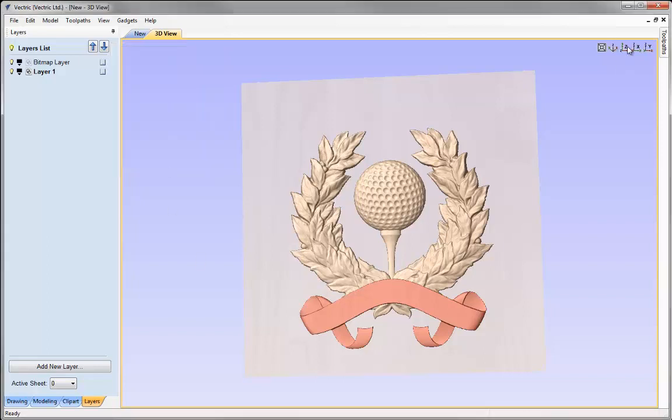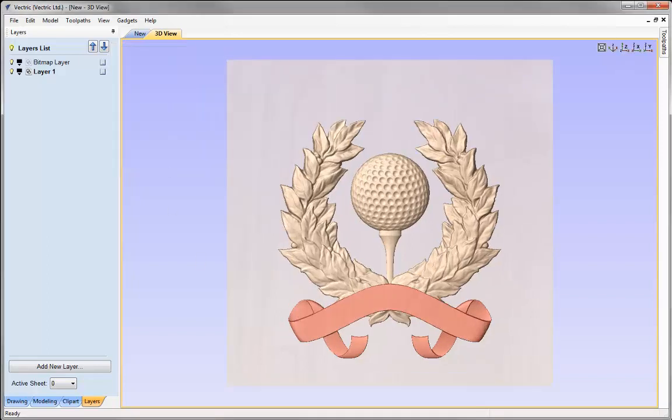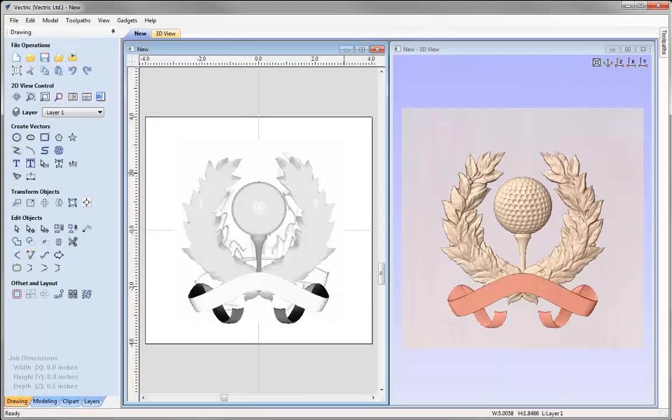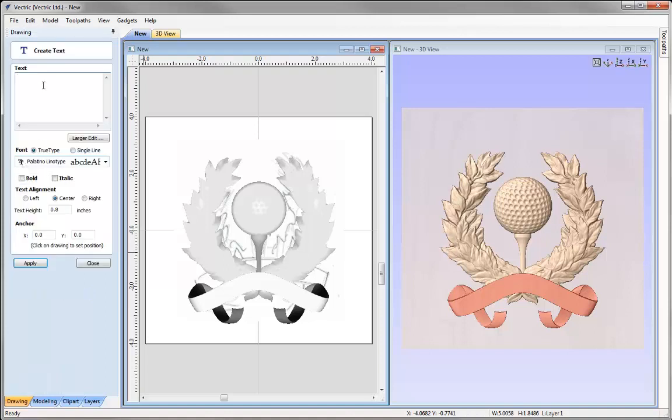Let's close this form down, put that back in Z, go into the drawing tab, and tile our windows vertically. Just a few more things to do until we have the finished project. One of those things is adding text — ultimately when we come to do the toolpaths I'd like to V-carve some text into the ribbon. Going to draw text, I'll type in 'hole in one'.